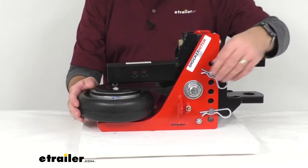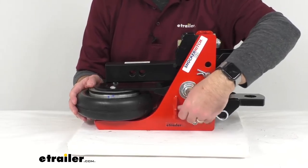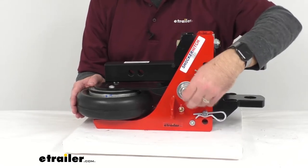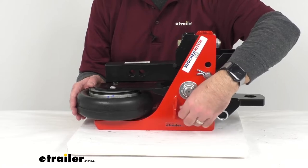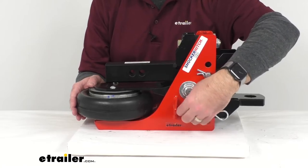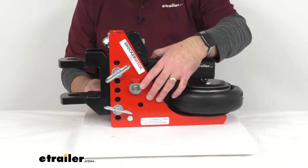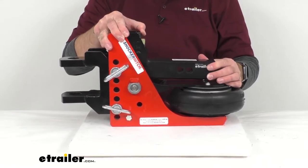This air bag is easily adjustable. There is an air valve here with an included cap and you would just add more air for heavier loads and reduce or let out the air from the air bag for lighter loads. On the opposite side, we do have a Zerk fitting that's going to allow simple and easy maintenance of that pivot point.